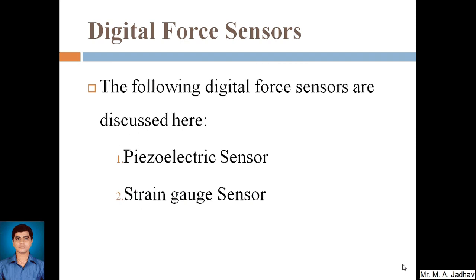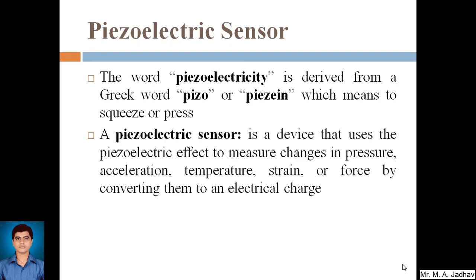We will start with the piezoelectric sensor. The word 'piezoelectricity' is derived from the Greek word 'piezo' or 'piezein', which means to squeeze or press. So when you apply force on any object it gets squeezed or pressed. The piezoelectric sensor is a device that uses this piezoelectric effect — that is, the squeezing effect — to measure changes in pressure, acceleration, temperature, strain, or force by converting them to an electric charge.